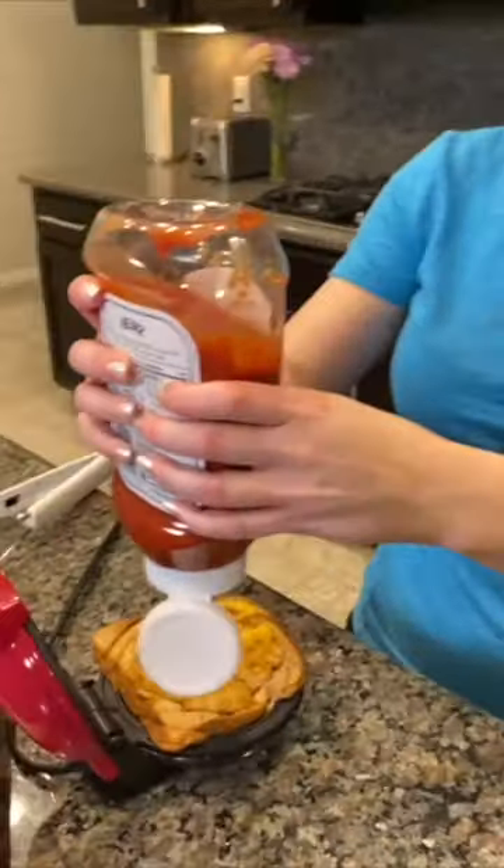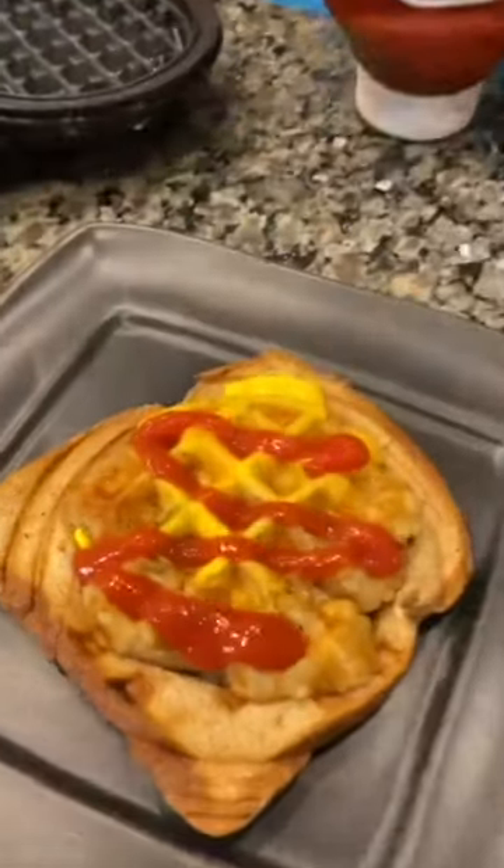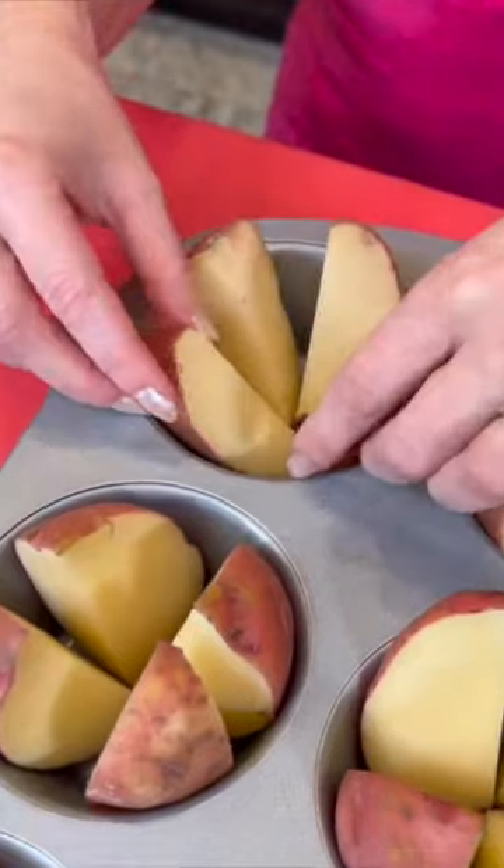This sandwich is easy and delicious and perfect for someone that doesn't have a stove or an oven. Check that out. This next one is the most popular food hack we've shared of 2023: muffin tin baked potatoes.